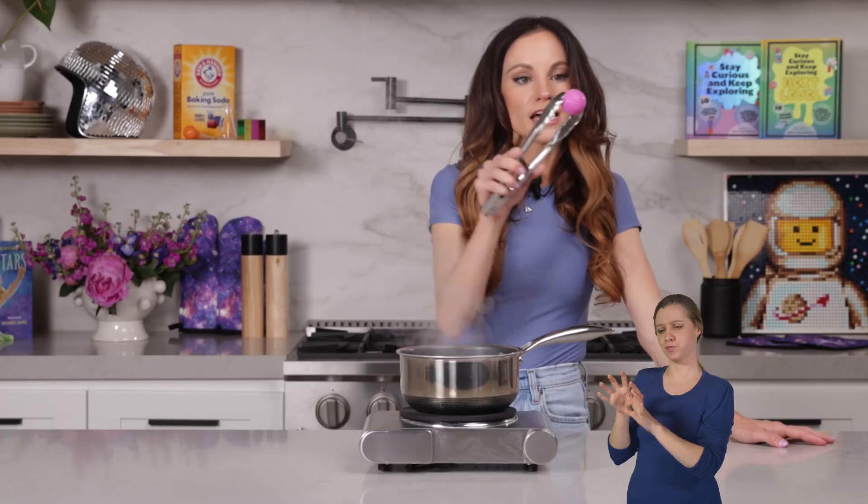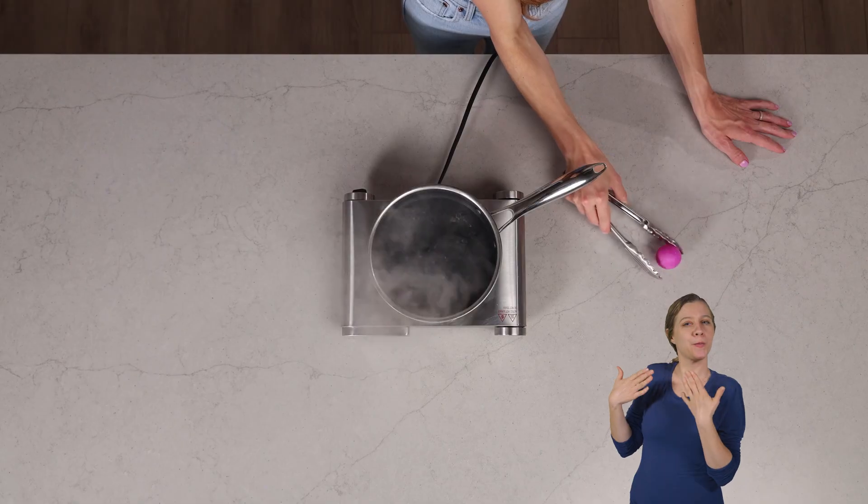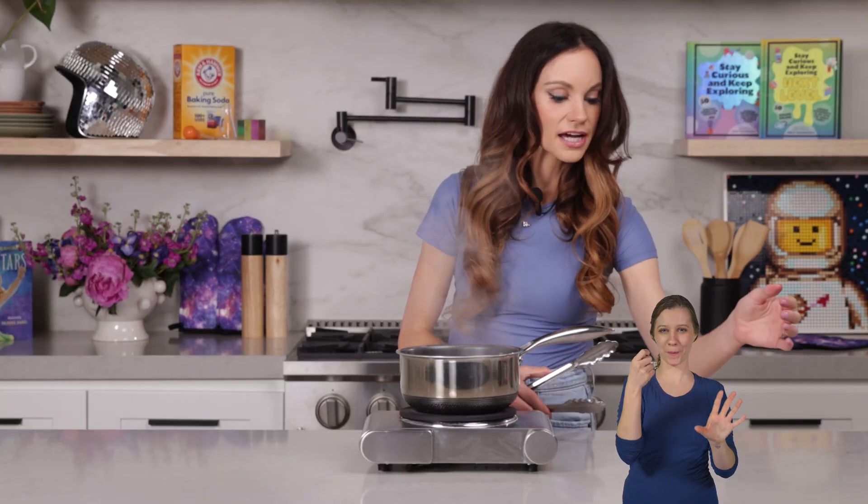After you do that, you just want to set your ball aside to cool before you touch it. Make sure it's all cooled down. And then once it's cool, you can test it back out.